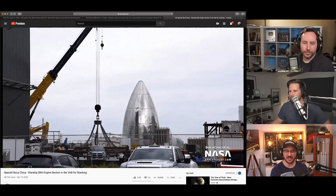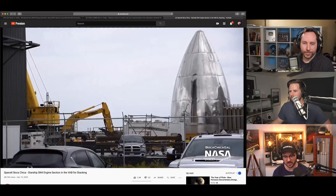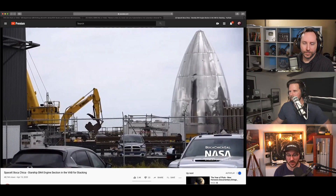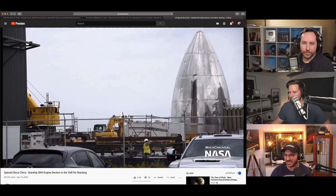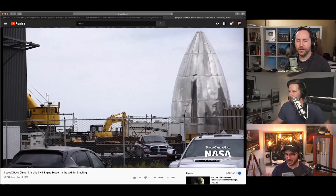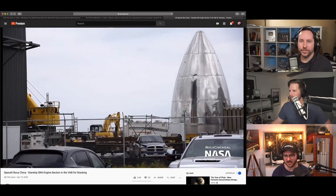Elon did say that serial number four will not receive any aero hardware, as they have already tweaked it again. So the flaps — the top flaps and the bottom flaps — are already updated from the latest versions we've seen. Anything that affects the aerodynamic properties of the vehicle.